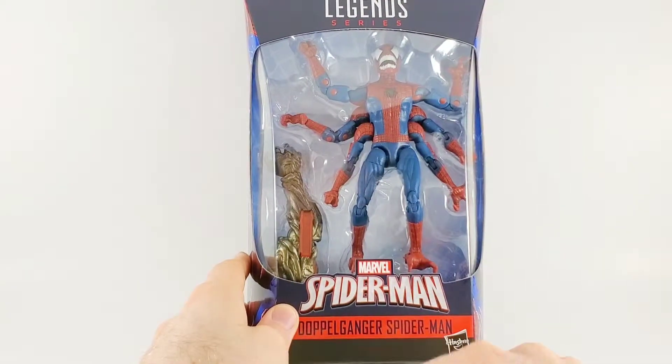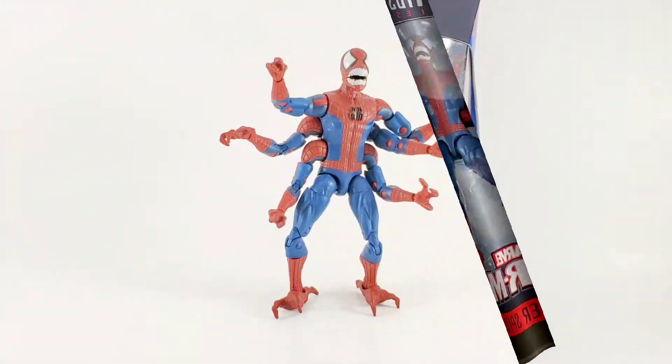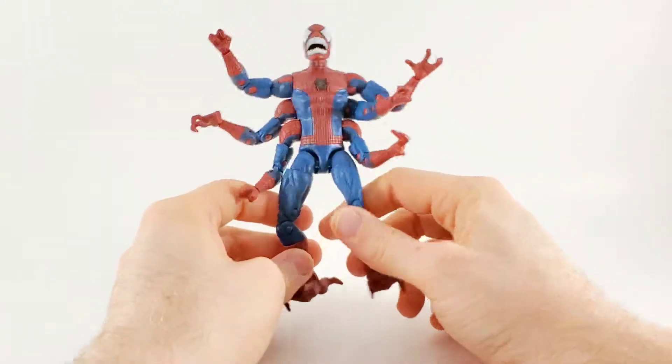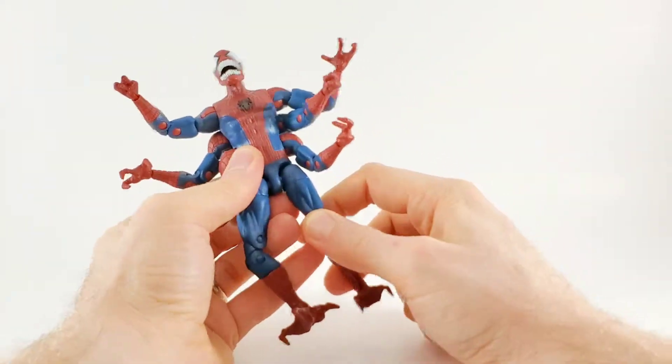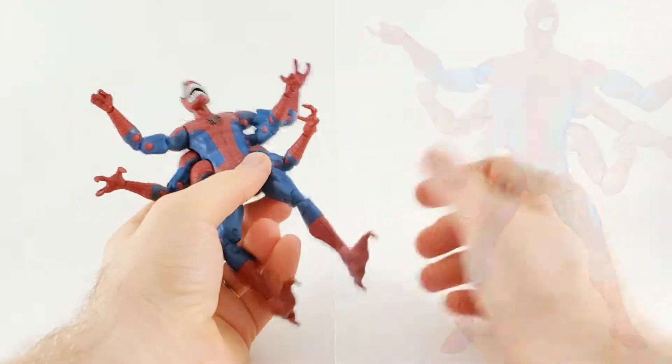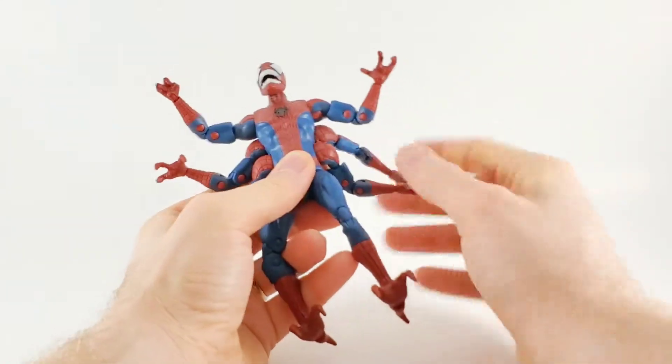I hope he doesn't bite me, and I hope you'll join me. Here is Doppelganger out of the package and he looks so scary. We've seen this body mold before with the six-armed Spider-Man from the Kingpin wave, but it looks like they improved upon it slightly — just ever so slightly.